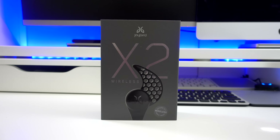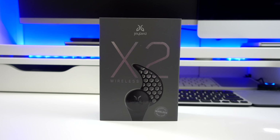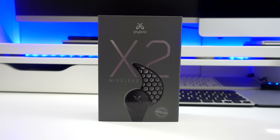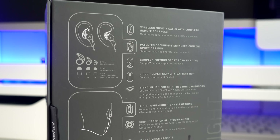Hey guys, it's me Peter, and today I will unbox and review the new Jaybird X2 Bluetooth earphones. This sells for $179 and it comes in different colors, and the one that I have here is the midnight black.